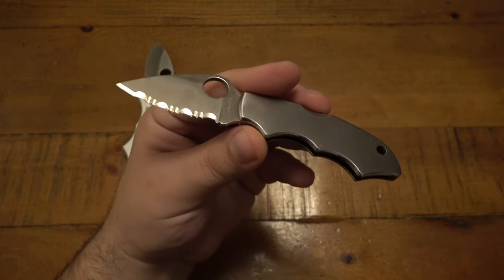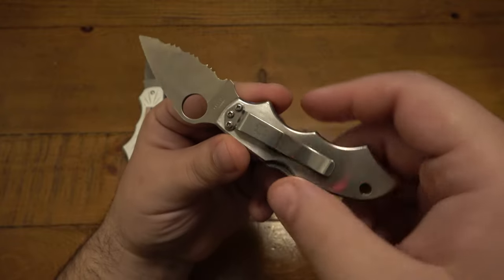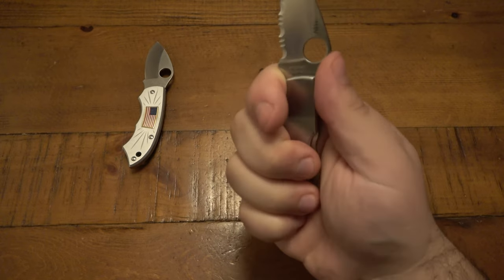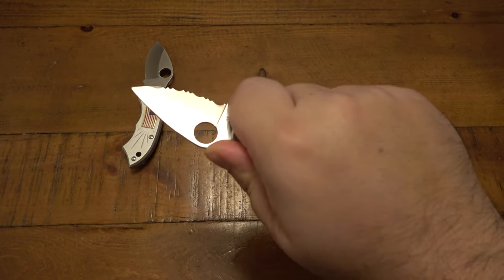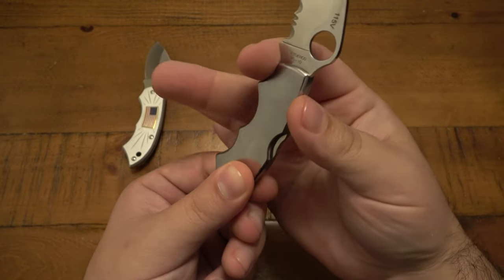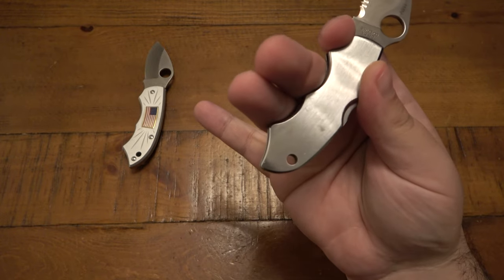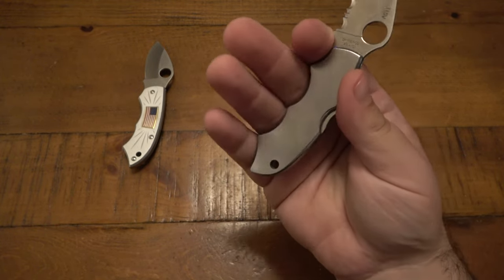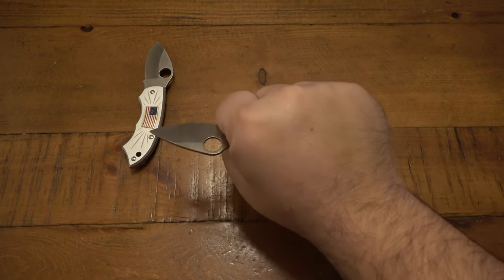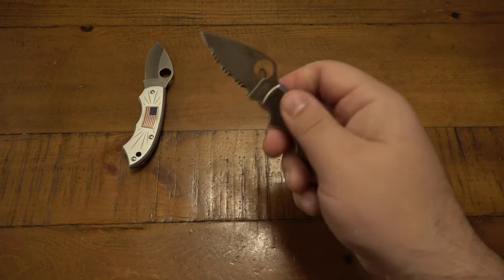I might do a separate video in the future talking about the Spyderco Collector's Club because people do have questions about that all the time. But anyway, fantastic knife — just a little stainless steel pocket knife. Locks up fantastic, and the ergonomics are really wonderful. We have the first finger twirl, the second finger twirl, the third finger twirl, and the fourth kind of half twirl, let's call it. Doesn't quite wrap all the way around, but your fingers do lock into this handle very, very nicely.